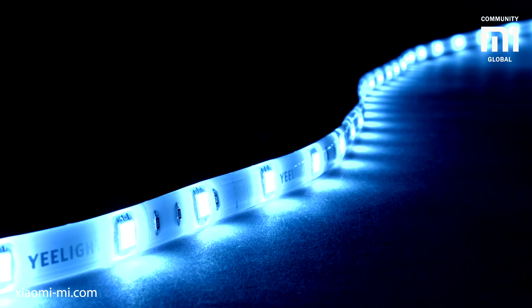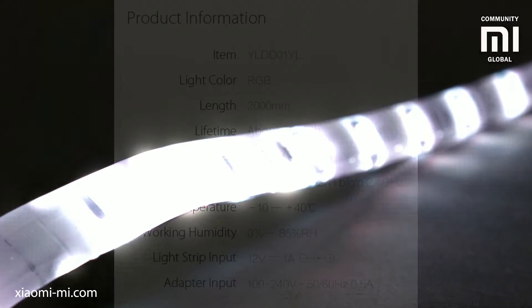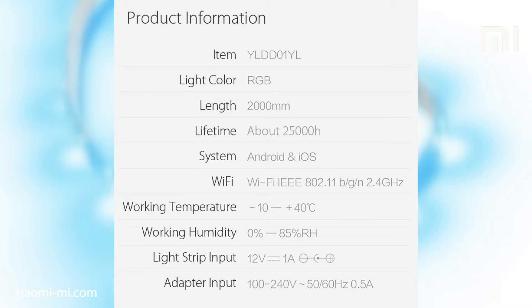The strip is very bright. A few of these can light up a small room adequately at least. The total power output is 12 watts, which for such energy efficient LEDs is quite a lot.